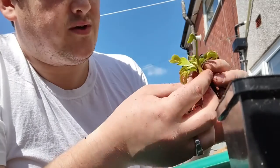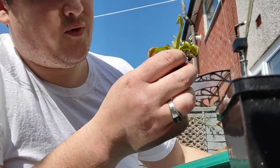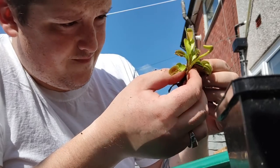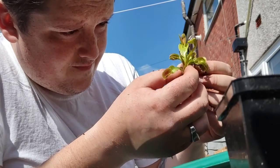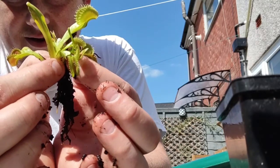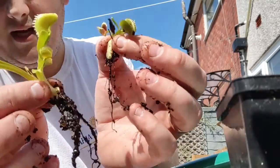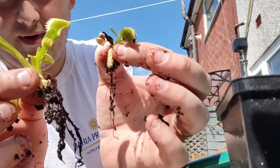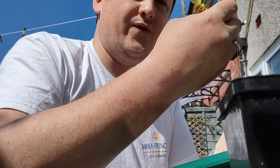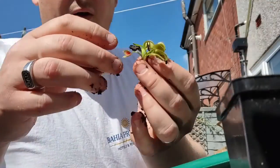That's a lovely specimen just itself there. Some nice beautiful traps. You can see in the middle there it's already starting to come away. Just a little bit of persuasion - and there you go. Two plants there. Nice root network on both. So there's nothing else on that - that is just one corm with one plant. I'll stick that up there - that'll go in its own pot.